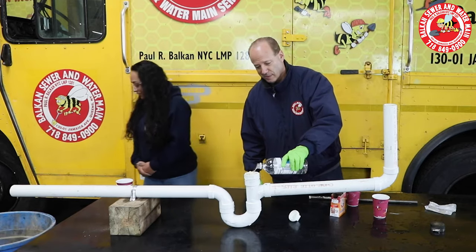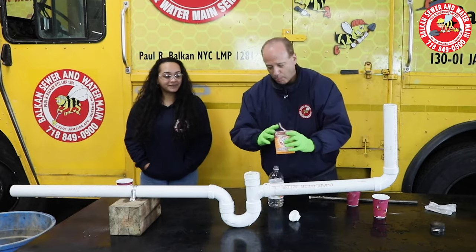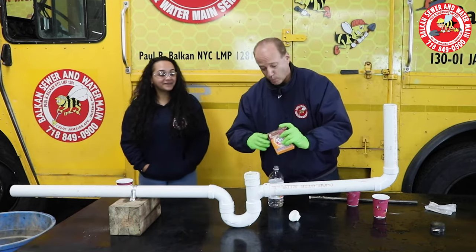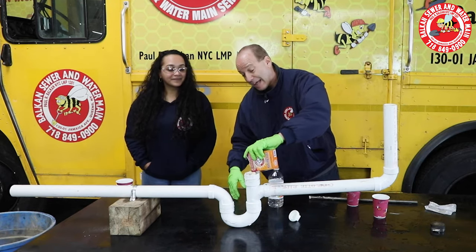But is all it's gonna do is fizz? Did it clean the clog? No, it did not. Alright, we're gonna put more, because maybe more will work. A lot more.